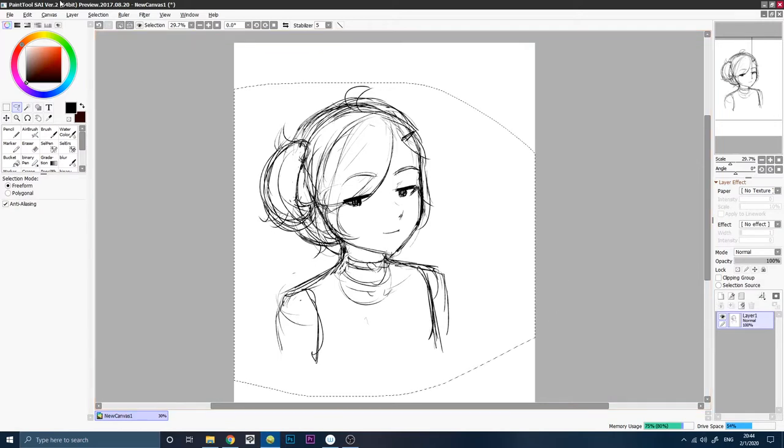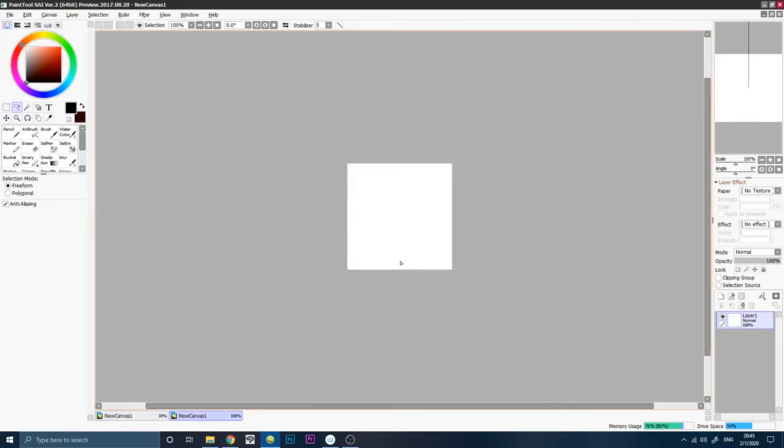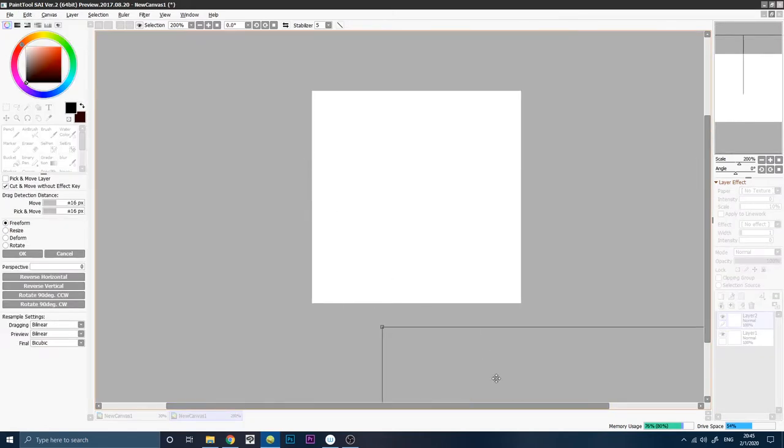We can copy this and we're going to make a new canvas. I like to use 256 by 256 or 300. You can play around with different resolutions.